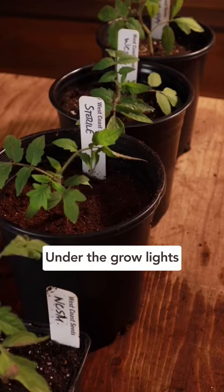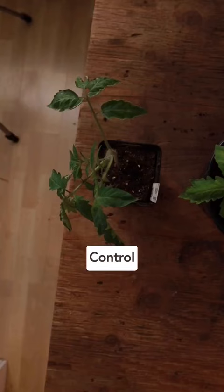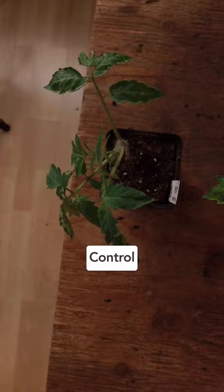After that I simply allowed them to grow under the grow lights for the last month and they've done really well, but one thing surprised me. The control has really struggled to grow as its roots are simply too constricted in the three inch seed cell.